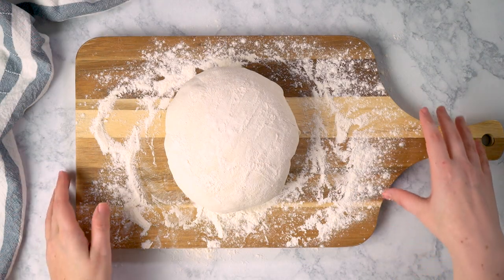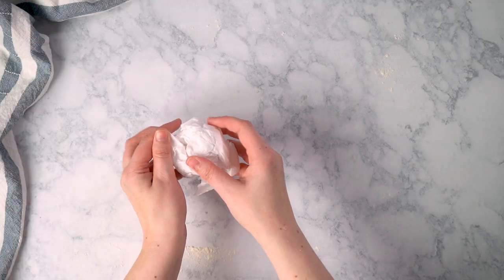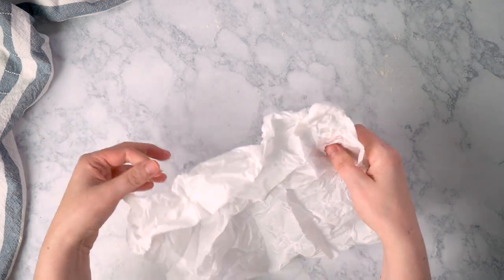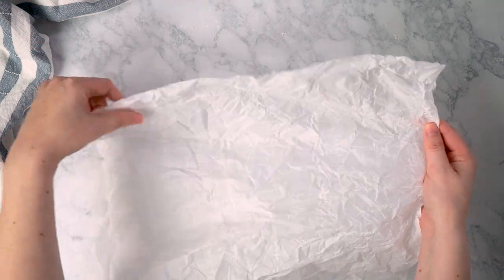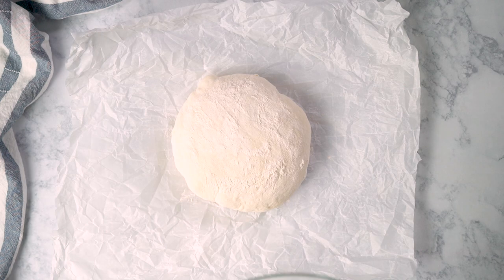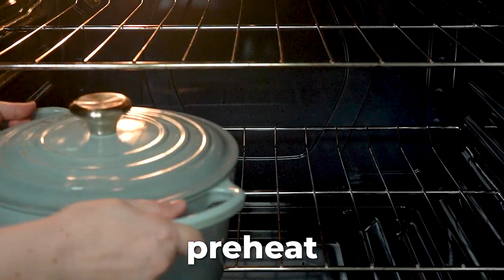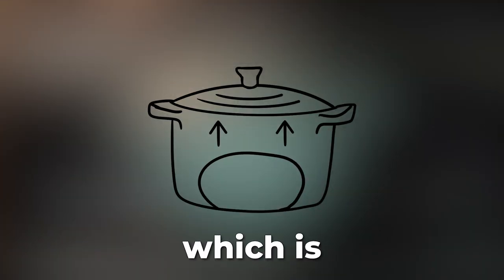Now let's prepare our parchment paper — this might catch you off guard. Crumple it up really tight into a ball and then flatten it back out. This stops the parchment from trying to roll back up on itself and helps it mold more easily to the shape of the Dutch oven, so you don't get big folds or creases pressed into your bread. Go ahead, grab your dough and carefully place it on top of the parchment, then cover it one last time while you preheat the oven. Set the oven to 450 degrees — and we're also going to preheat our Dutch oven inside.